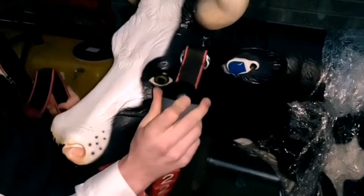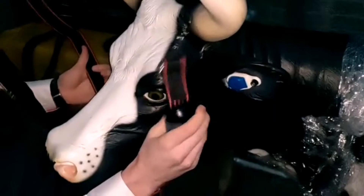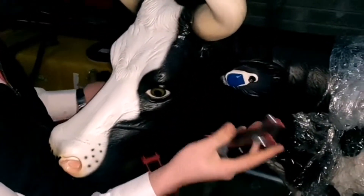When you are putting the collar on the cow, you want to keep the responder to the cow's left hand side. So if you are standing looking at the cow, the responder goes into your right hand.